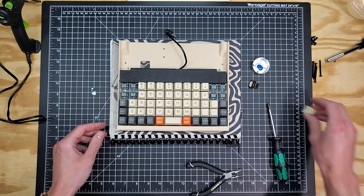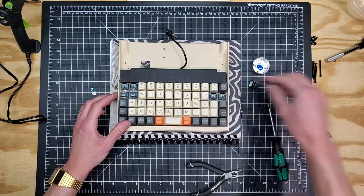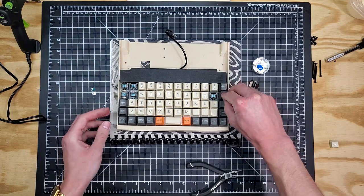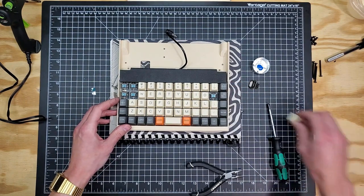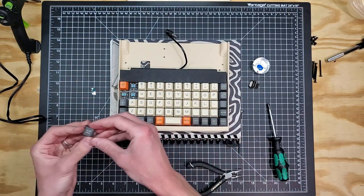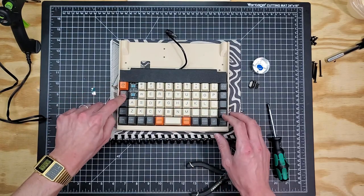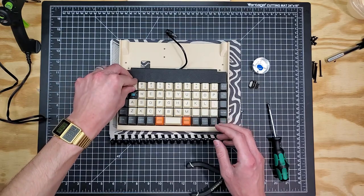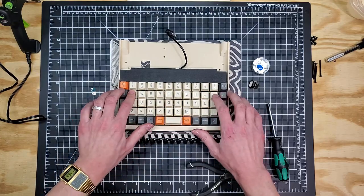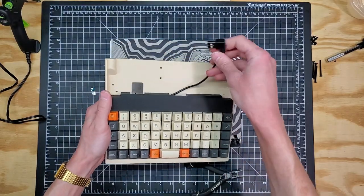Just for fun, let's put the keycaps back on — zero, backspace, delete, P, escape, tab, one, and Q. There's our keyboard with our right-angle USB connector sticking out. The next thing we're going to do is bring in our rear cap assembly.